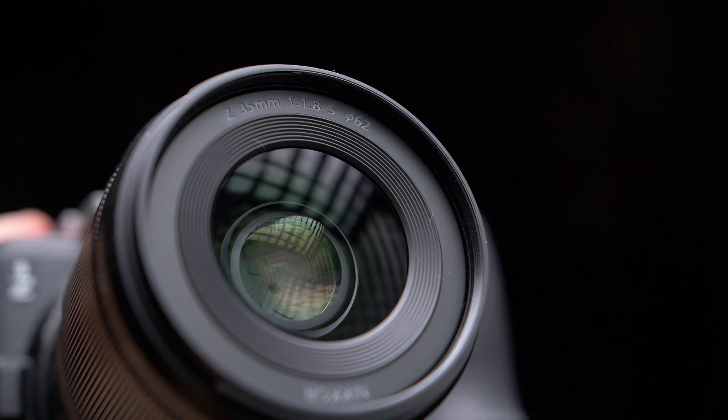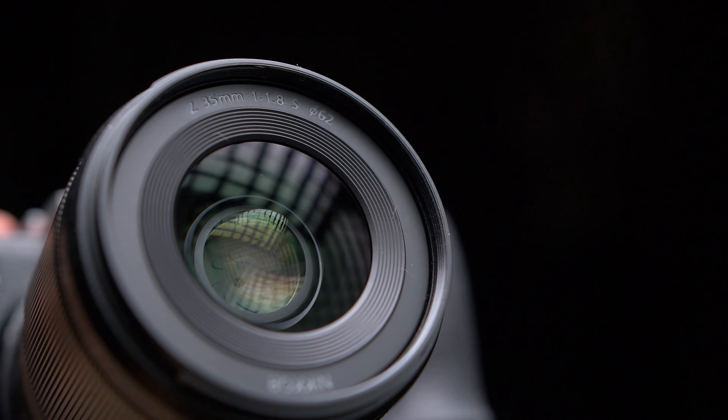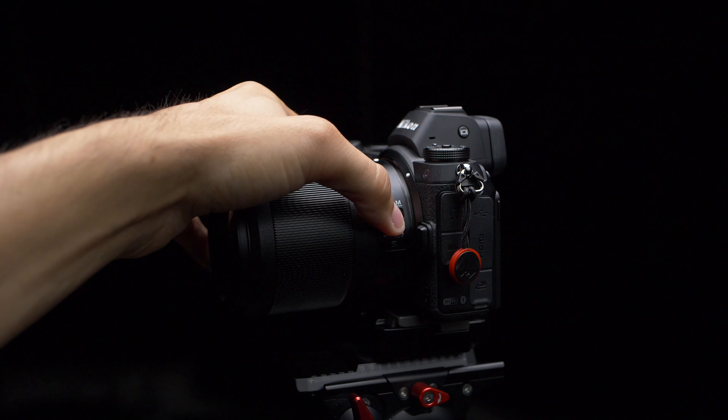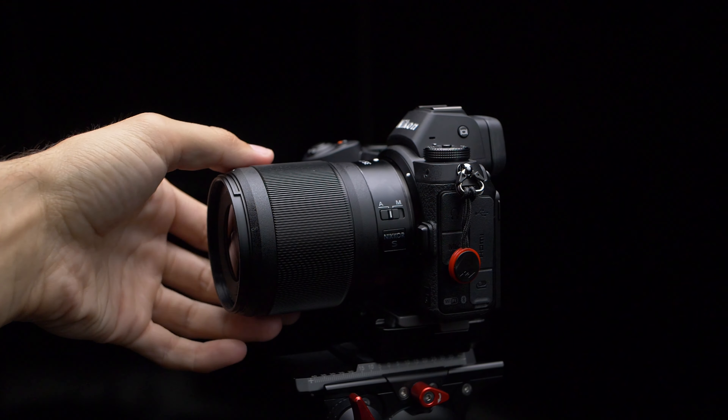It is a very lightweight lens and it has a 62mm filter threading, so a little bit smaller than the others. Most of the visible barrel is a focus ring, with just enough room to place a focus switch to toggle between autofocus and manual focus.